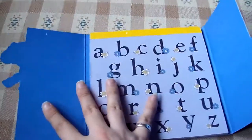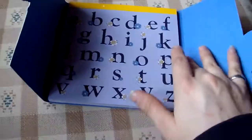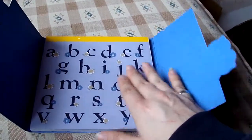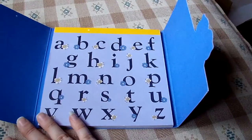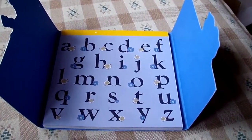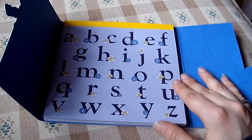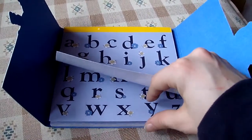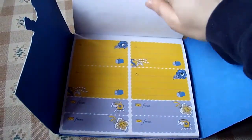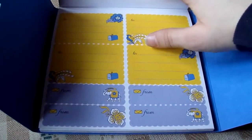When you open it up, it's a book full of stickers with different types. There are three pages of each sticker. The first three pages are the alphabet, as you can see, so you can use that for crafting — if you like making cards, you can use those.